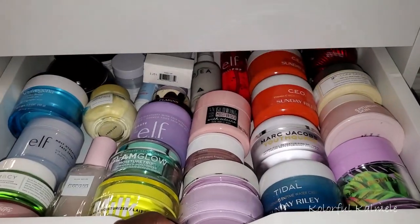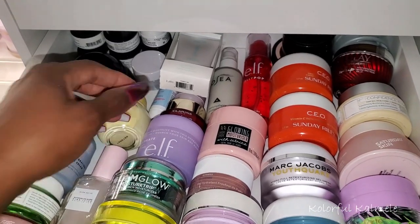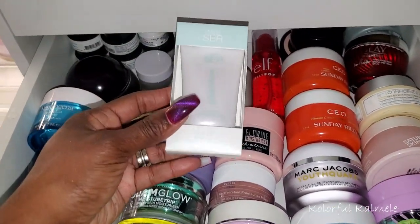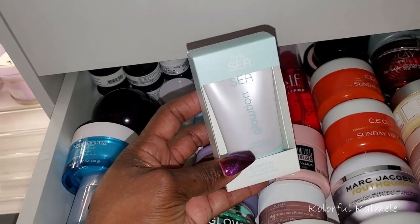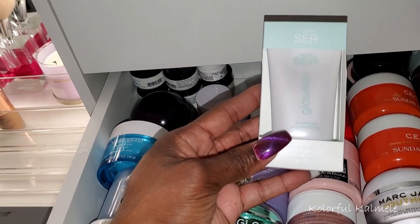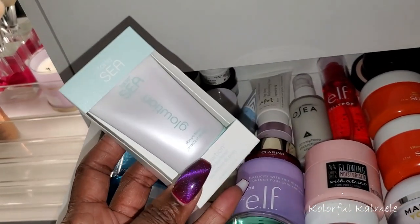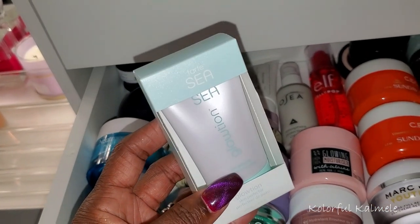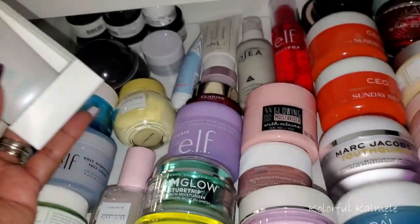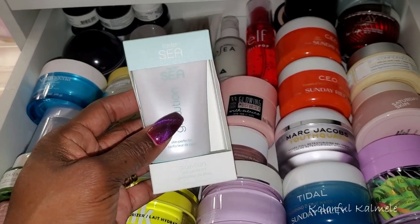I need to choose a new moisturizer because I'm going to put the rose one back. I got this Tarte C Glotion Skin Perfector in a BoxyCharm — I'm not sure what to think about it but I kind of want to try it out and see how it goes. So I'm just going to pull this and see how I like it. If I don't, I'll pull something else — I'm just curious.